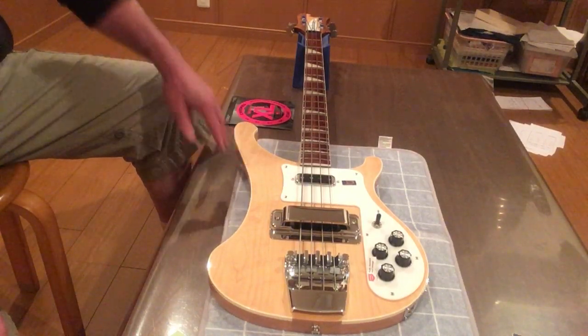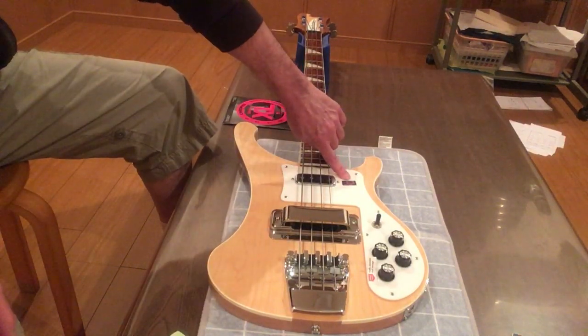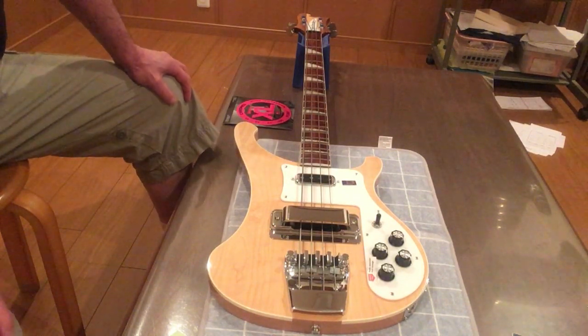This is my 4003. Let's start at the body. Made in America sticker. Push-pull sticker. Illegal. Get them the fuck off your bass. You can't have them there.